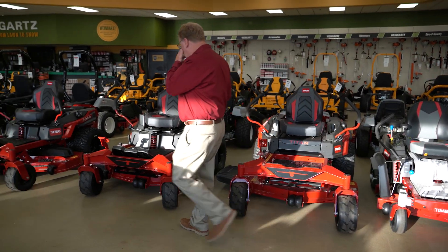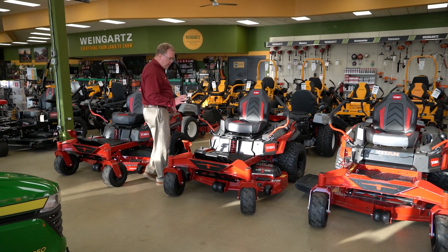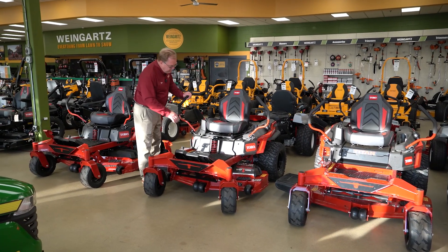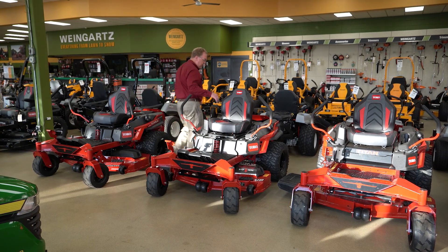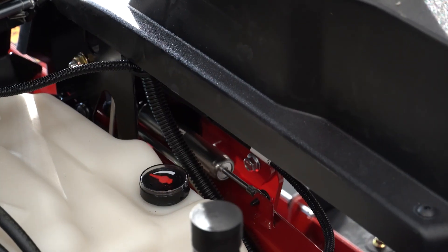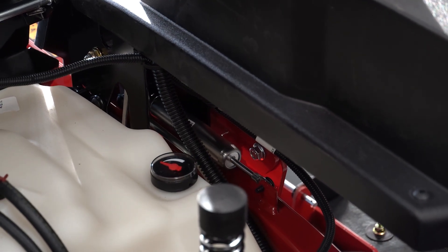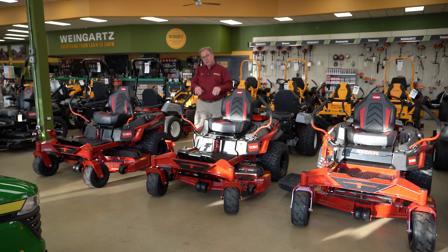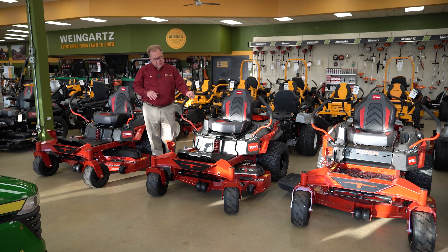From there we'll move into what they call MyRide. MyRide has been out for quite a few years and it really does a great job. You'll notice a big shock up front, but there's also suspension in the rear, easily adjustable with one lever to control the amount of suspension — varying based on the conditions or the weight of the operator.